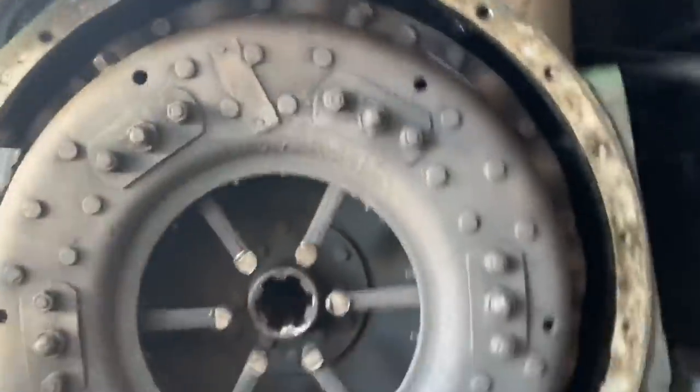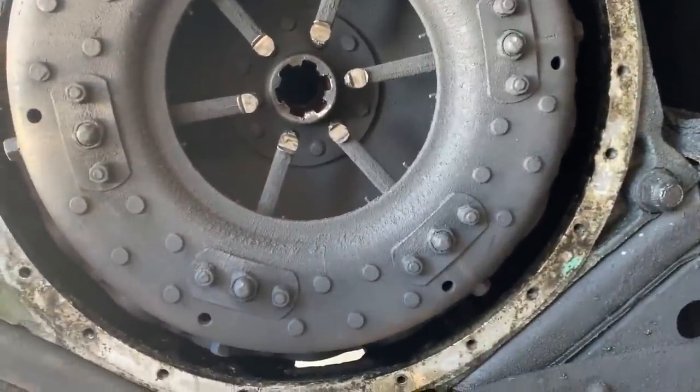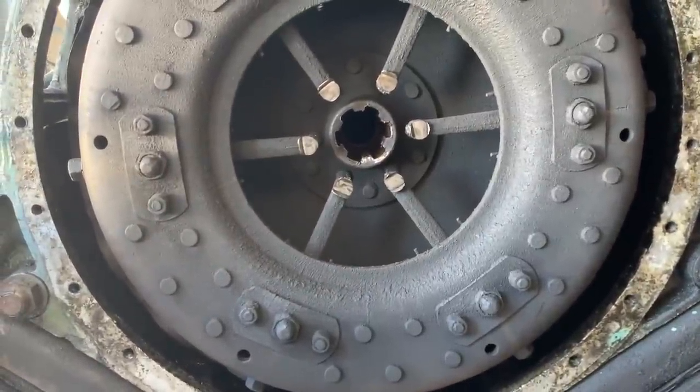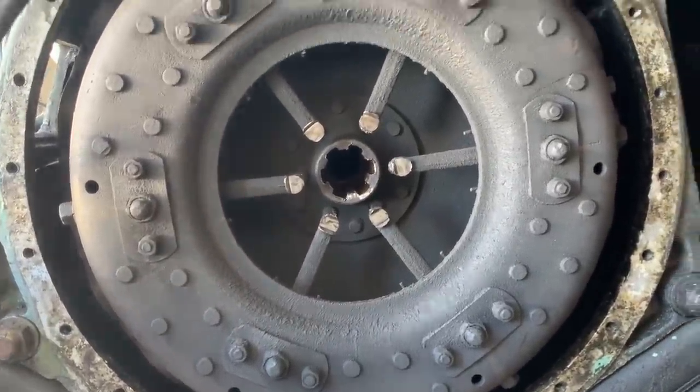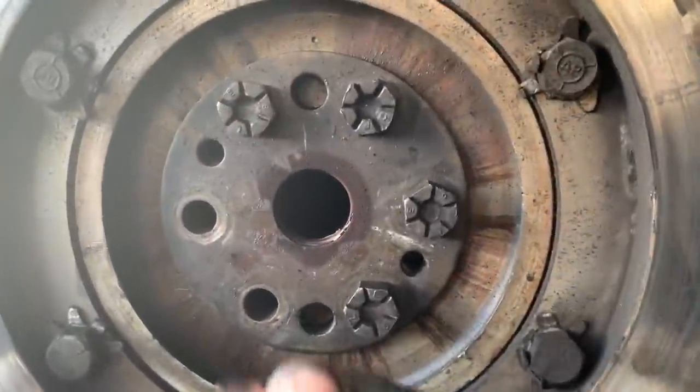I'm getting ready to remove the actual clutch itself to get in there and see if those flywheel bolts are loose like I suspect. My guess is that I'm gonna see some that are sheared off or some that are just loose, but we'll see when I get inside there.